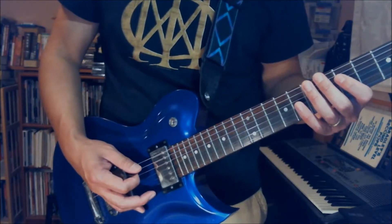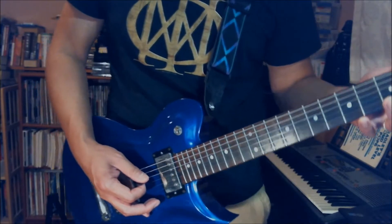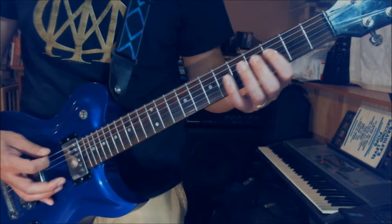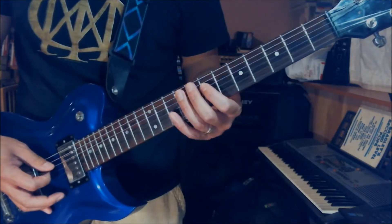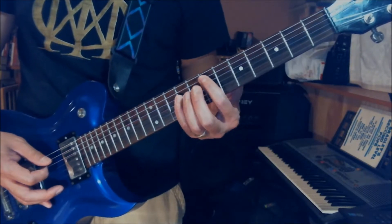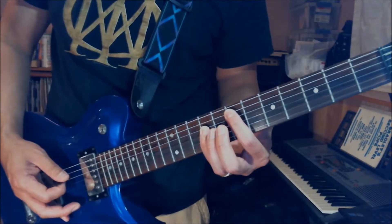Okay, next one: 2nd fret on the D string, twice on the low E, D5 twice on the low E, D7 once on the low E, and then play the power chord at the 7th fret position — the E power chord.